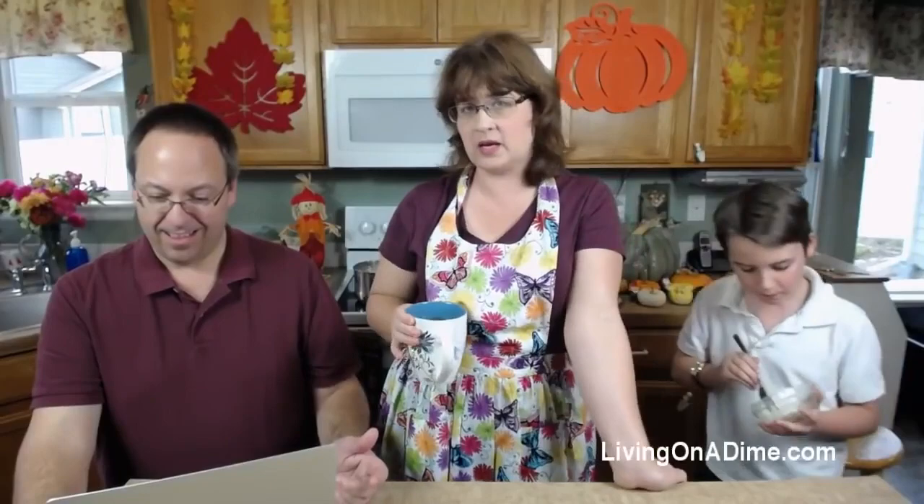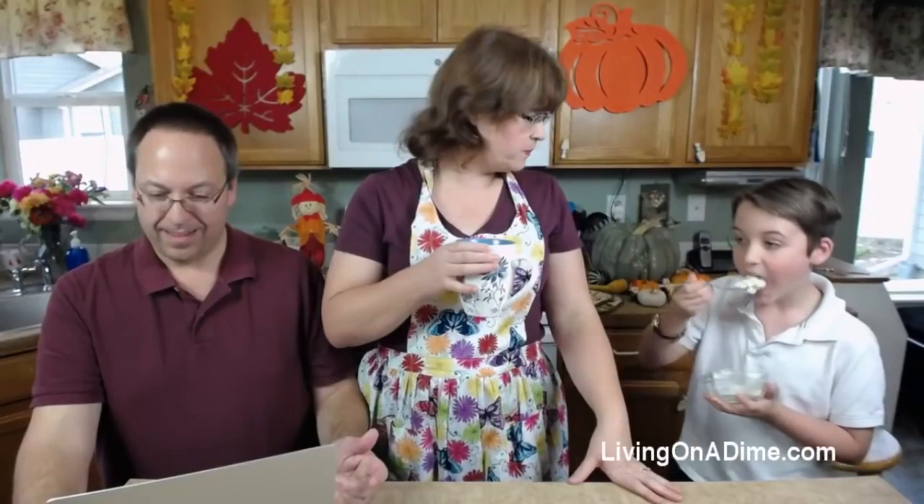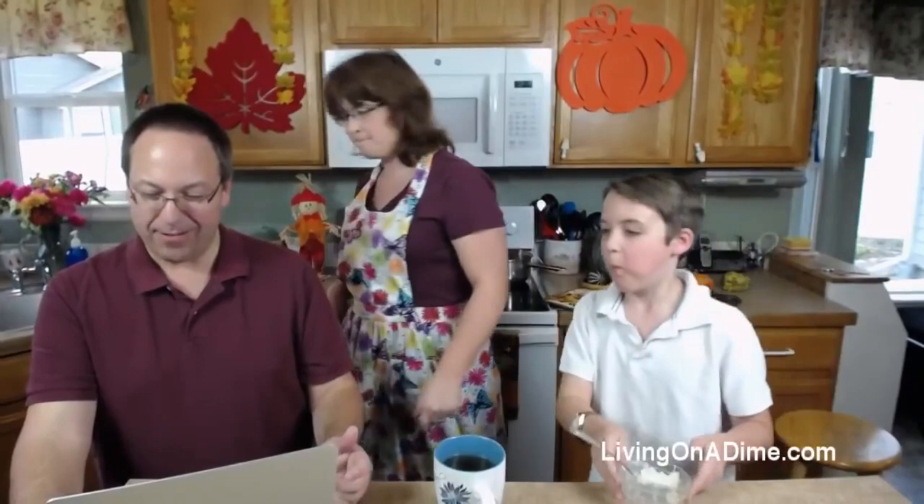The sugar helps bring out the savoriness of the mashed potatoes, and you don't know it's in there. It doesn't taste sweet — it's only one to two tablespoons, depending on how many mashed potatoes you use. Denise says she adds lots more butter — you can never have enough butter. I add a ton of butter usually.